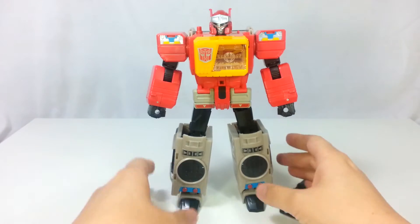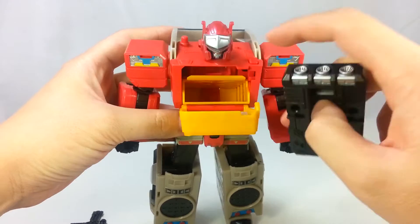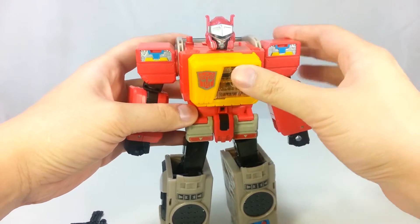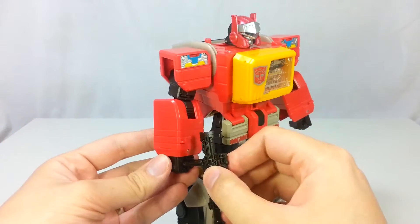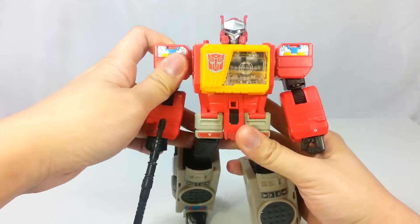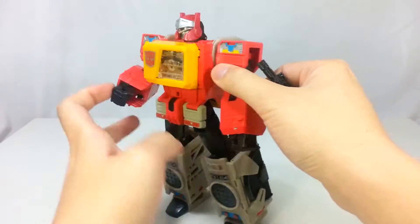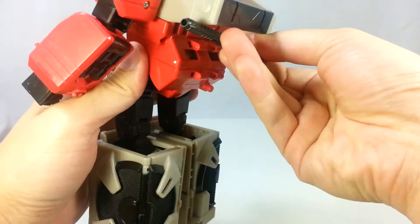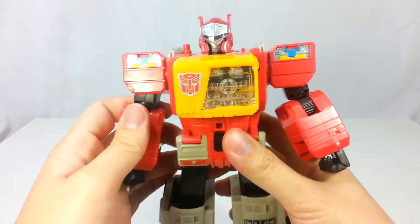Let's take a closer look at Blaster. You can open him up, stick in this cartridge, and close him up. His gun can fit into his fist. You can also store it on his back.